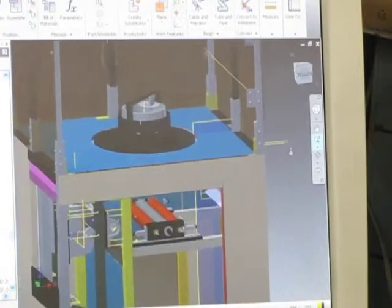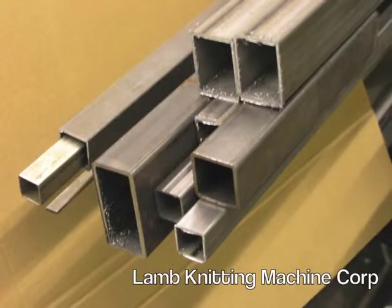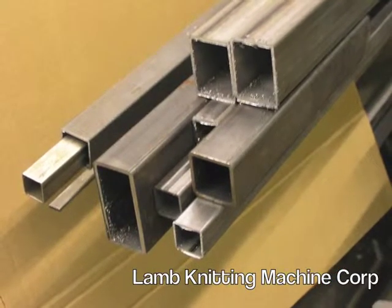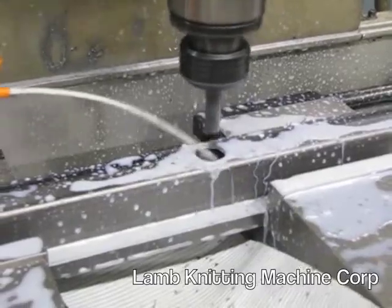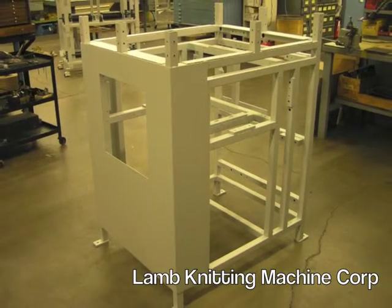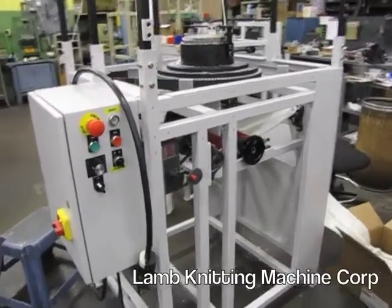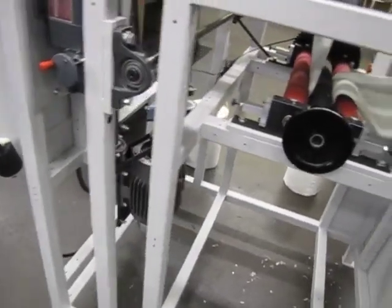Utilizing our 3D software and engineering capabilities, we conceptualize the assembly. The next step is machining the structural steel components of the frame. Our fabrication bender then welds and paints the basic frame. We assemble the electrical and mechanical components and thoroughly test the functionality of all parts.